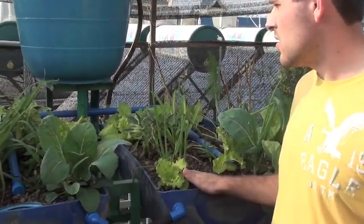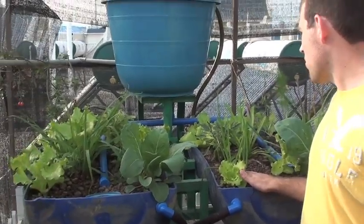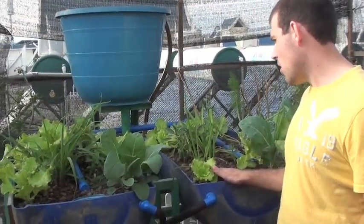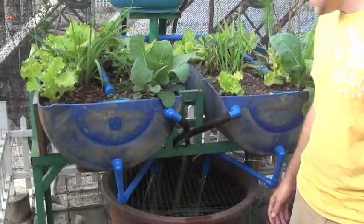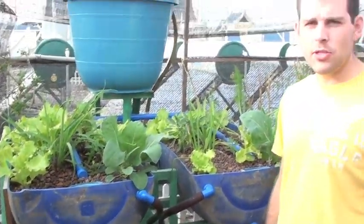Today I harvested 18 heads of lettuce. Other than that, day by day, all you're doing is throwing some food in the fish tanks and seeing these little guys grow. So that's aquaponics in Jinghong, China. Hope you enjoyed watching. Thanks.